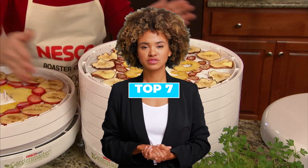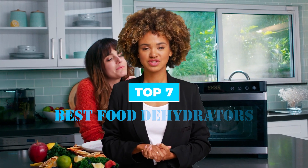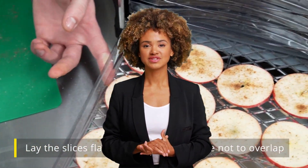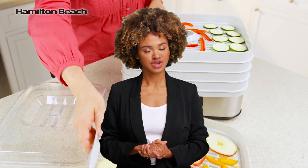Today we are going to discuss the top 7 best food dehydrators available in the market. Through extensive research, we have tested dozens of products and bring the top 7 best food dehydrators for you.